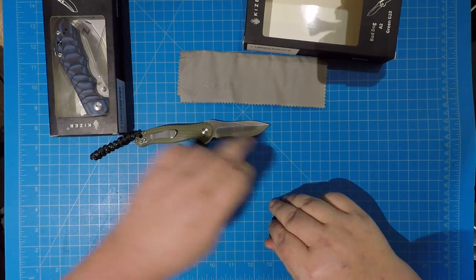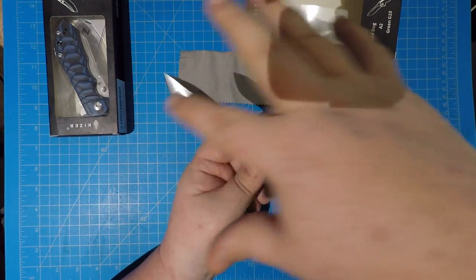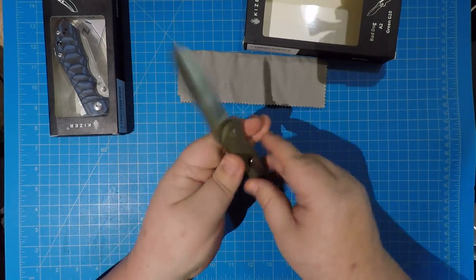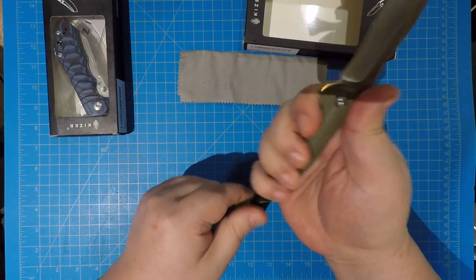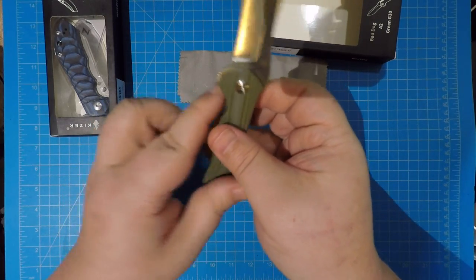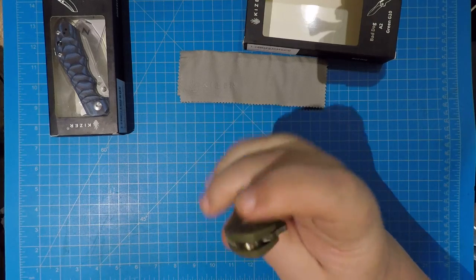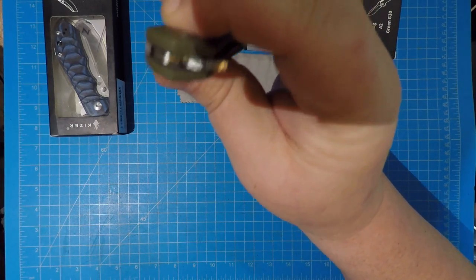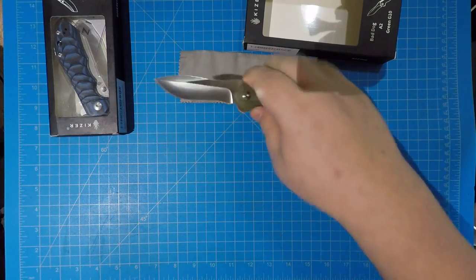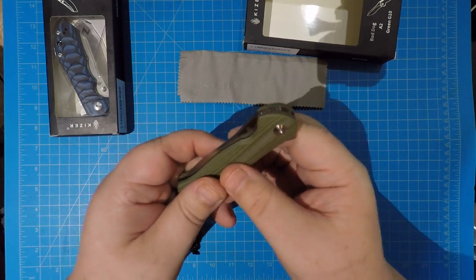I'll check this out real quick. About three inches of VG-10 — check out that blade, it's a really cool-looking blade with a down-sweep recurve spear point. The action on this thing is amazing and it runs on bearings in there. I got called out last week but that looks like bearings to me. Kaiser Bad Dog, very cool.